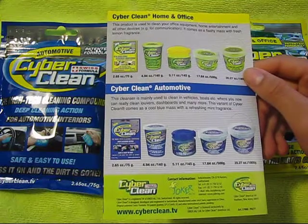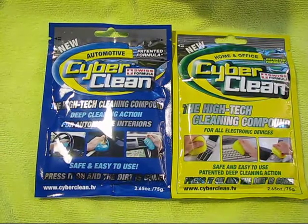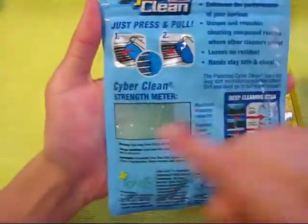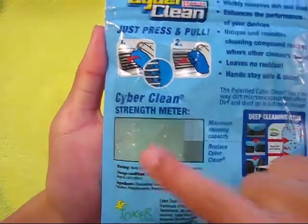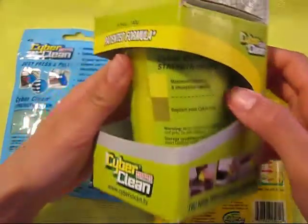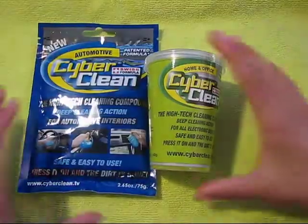Now let's get straight into testing the product. Here is the 2.65 oz baggie version — we have the blue as well as the yellow. Because Cyberclean is reusable, it comes in a resealable baggie. On the back it tells you what Cyberclean does, the instructions, how it works, and the strength meter. The strength meter shows your maximum cleaning capacity color — when it changes to dark gray, replace your Cyberclean. That indicator is on each packaging. Today we'll be testing the tub version of the home and office and the baggie version of the automotive.